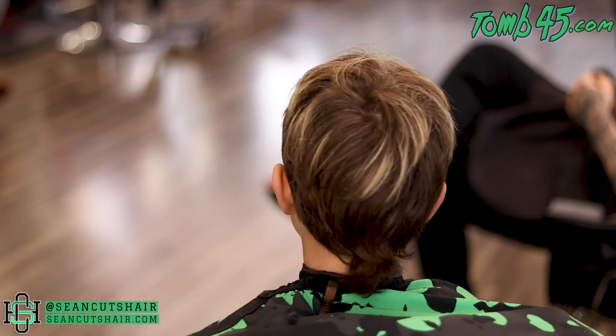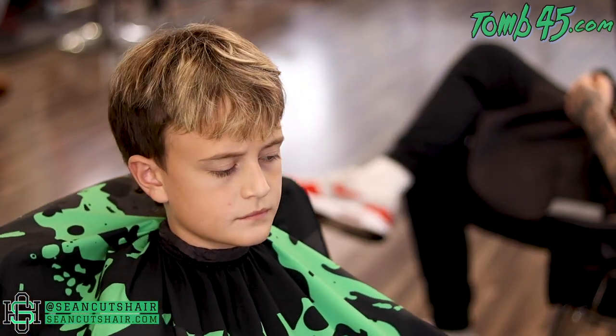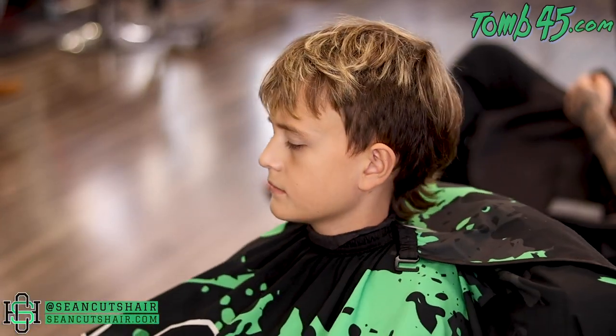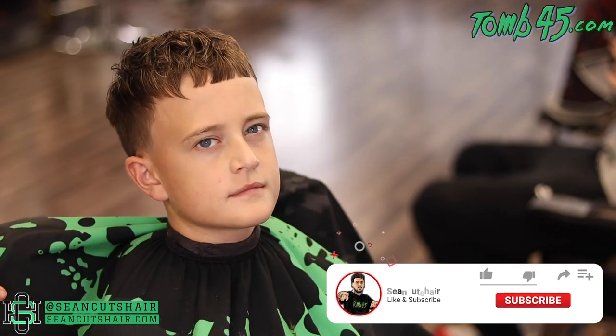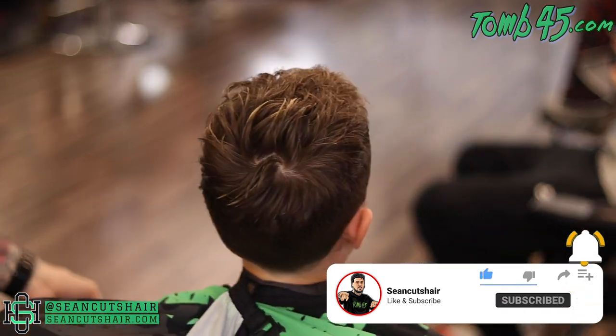There's the before, guys — you can see the mullet tail, and he was ready to get rid of it. If you missed that video, make sure you check it out. It was time for a change going into 2021 — he wanted to switch it up. And there's the finished product: a super clean crop top with an accent piece in the front, low taper on the sides and back. Hope you guys like this video, give me a thumbs up, leave a comment down below, hit that subscribe button, and I'll catch you guys next time.